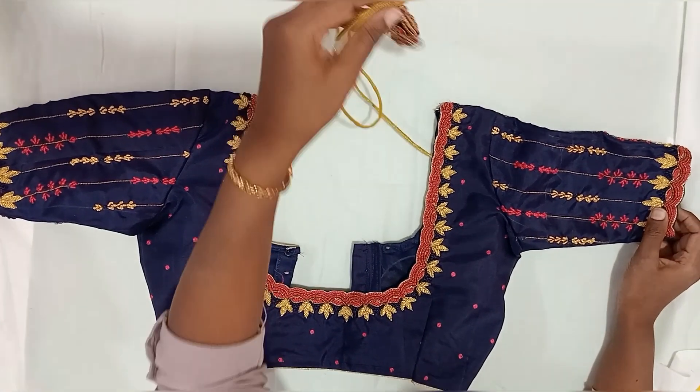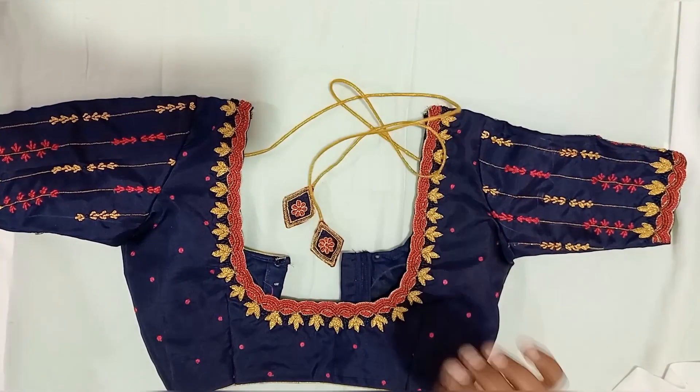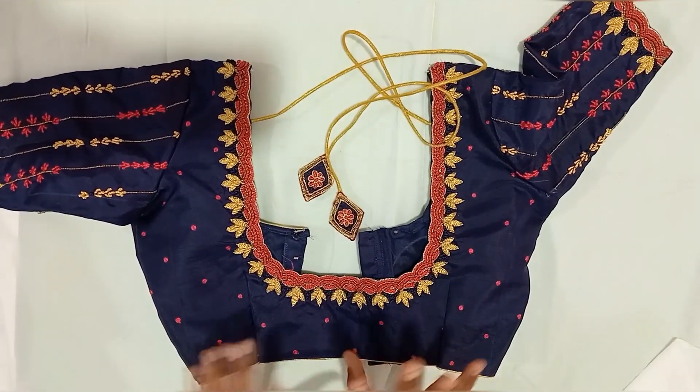Welcome back to my channel. Welcome to my fashion. I thought I was going to show these bridal blouses in my video.